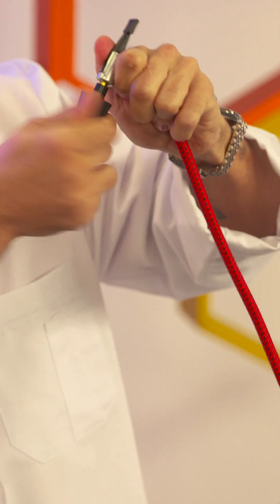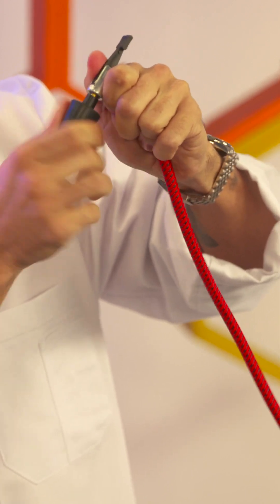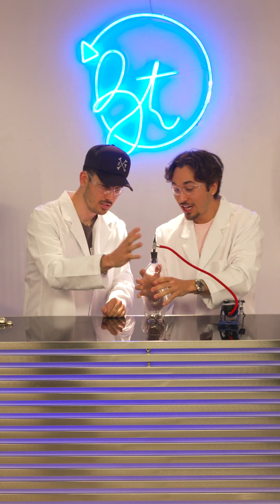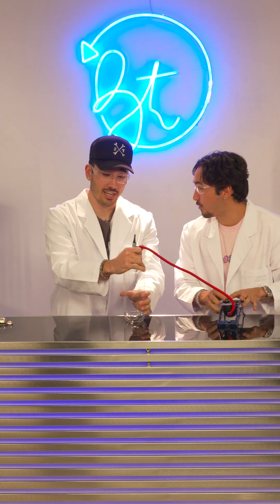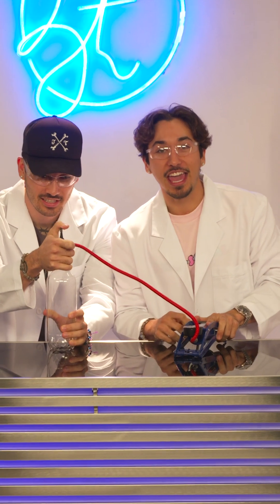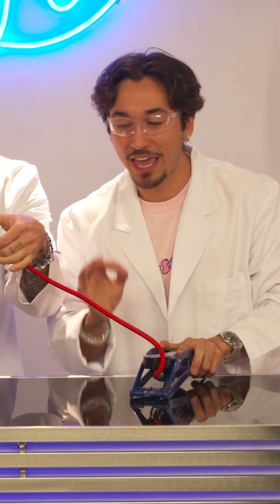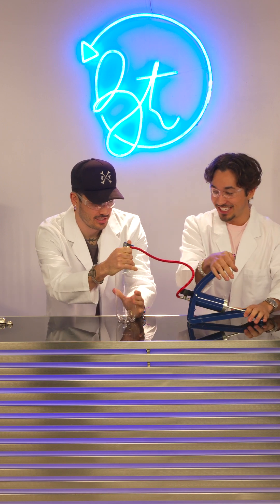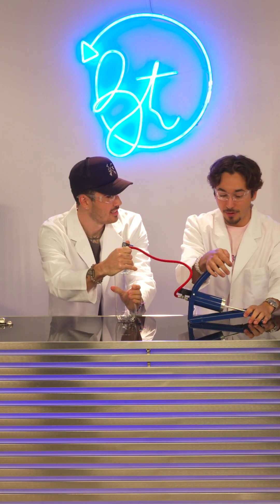Connect the bottle cap to the pump. Once it's connected, we're going to shove it into the bottle. You're going to need to hold onto this with your life. This could potentially explode in our faces, so we need to be extra careful. Oh my God, I'm nervous, man. I really am nervous.